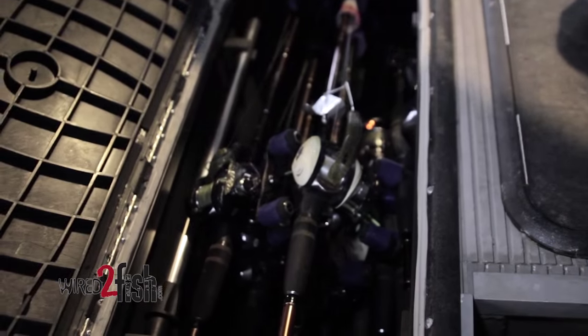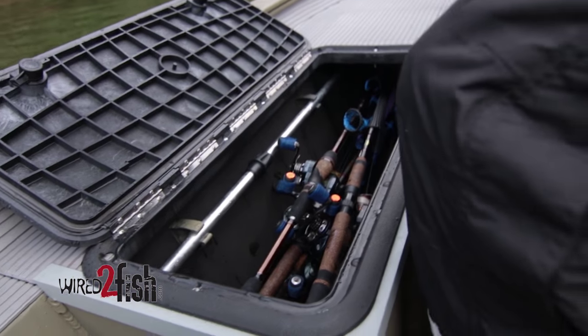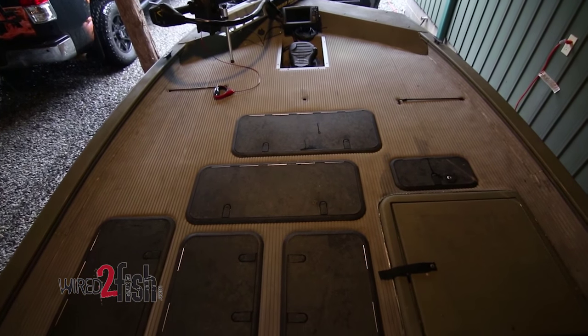Up here on the front deck, whenever we built this boat, we extended this front deck way back and actually put a rod box in it. Once I put a rod box in that boat, I said I'll never have another one without it. It's so much nicer just to be able to have those things put up where they're not in the way all the time. And that's what we did in this boat right from the get go. All these access hatches are from TH Marine.